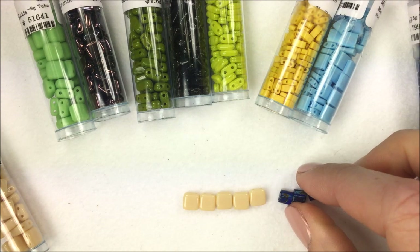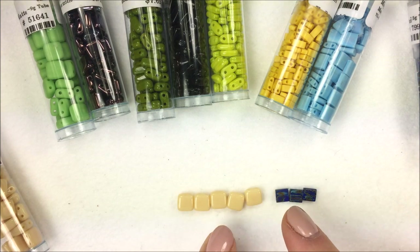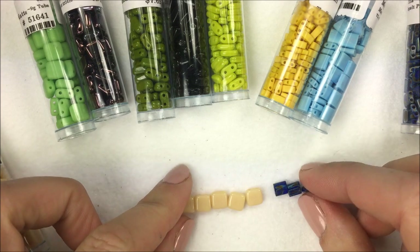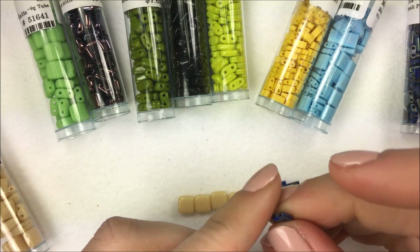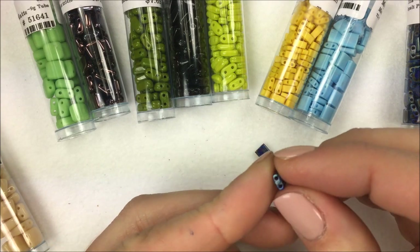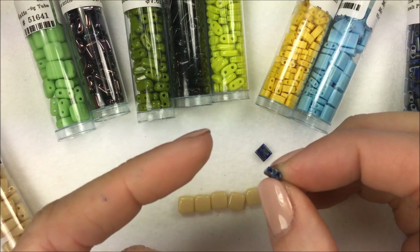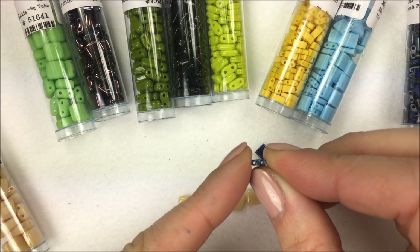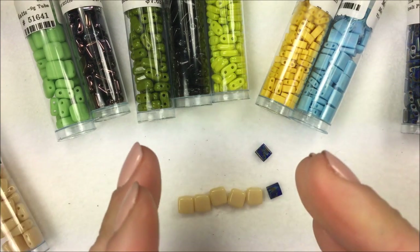The Tila beads are five millimeters. You can see right away, in addition to the difference in size — this is just a light beige color versus the opaque cobalt Picasso in the Tila — the Tila beads also have two holes that run parallel to one another. Because of the extrusion process, one side of the Tila bead is actually more flat than the other, and one side is a tiny bit puffed. It's really hard to see unless you're looking at one with a finish or a matte.